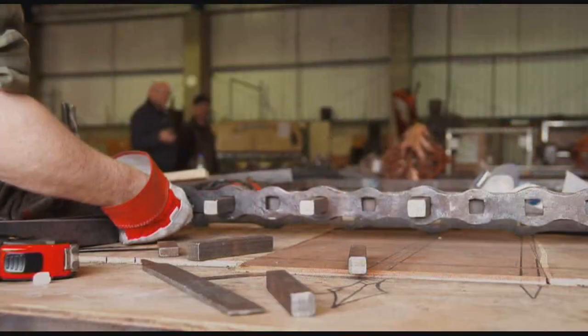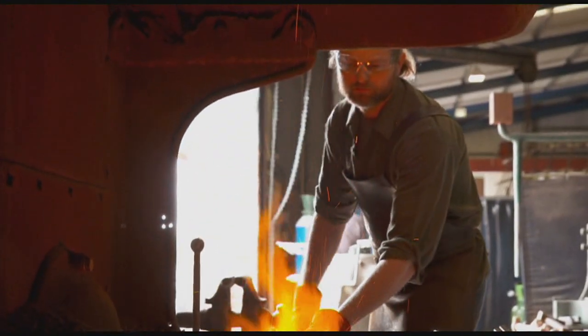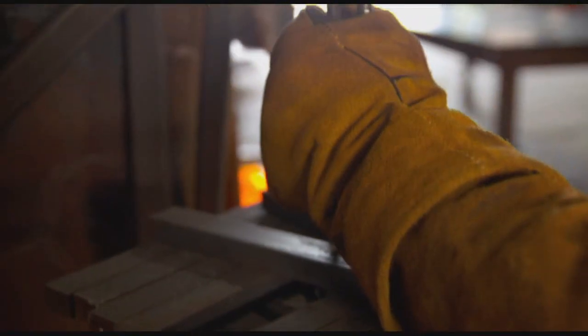Lunch on a normal day would probably be a ropey old sandwich. So I want to give these boys a lunch to remember — a proper steak sandwich cooked on the hot steel.